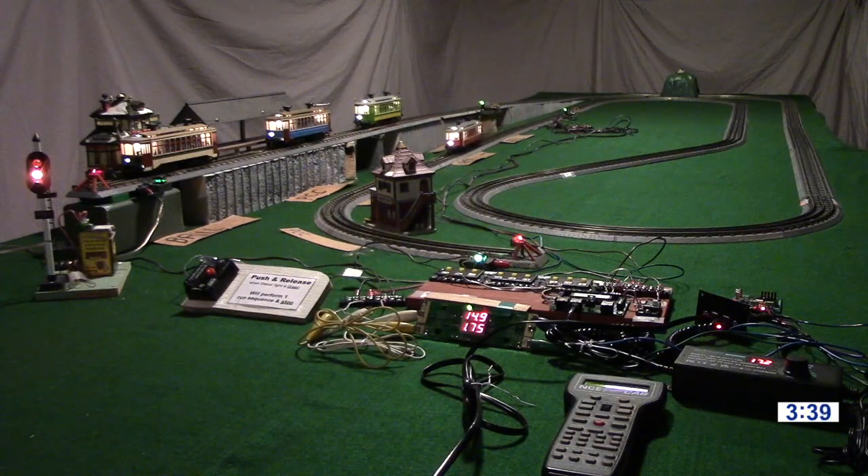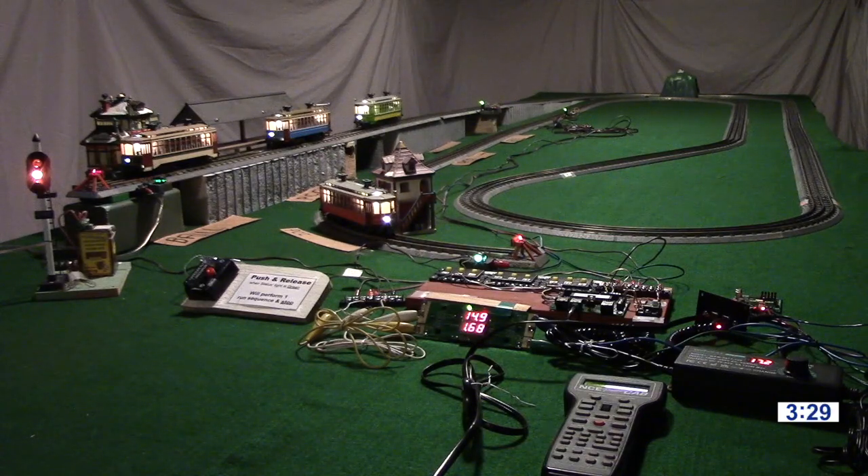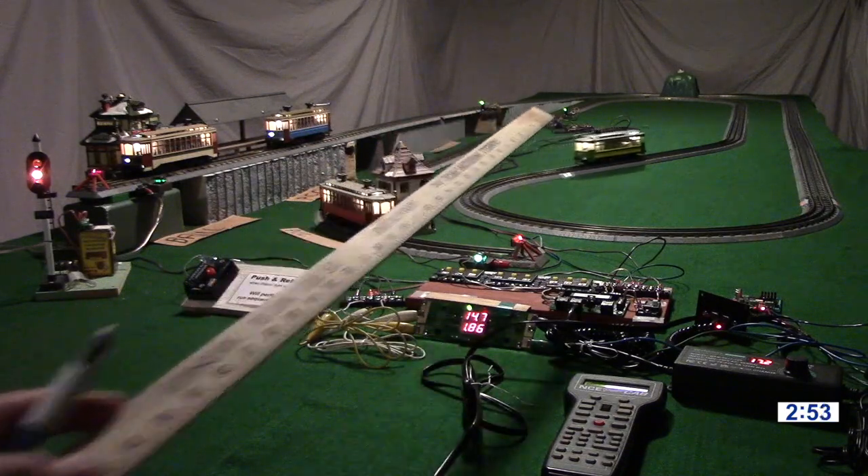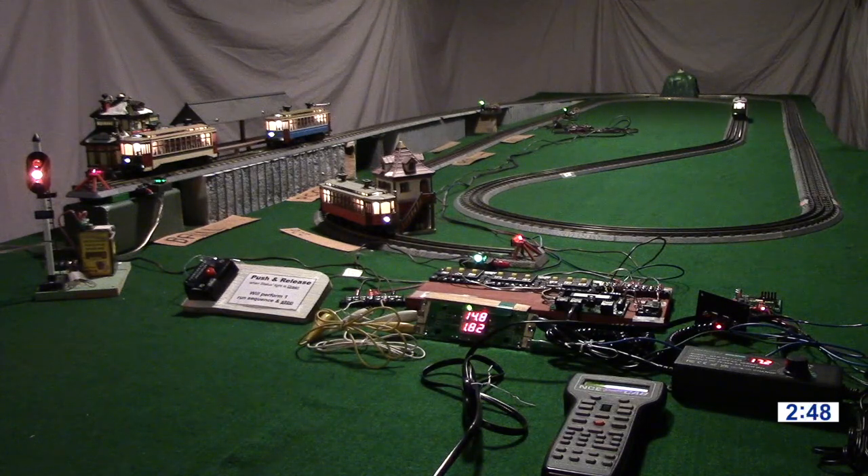We could also have station stops and announcements if we were running fewer cars. These cars are capable of doing announcements and station stops, but right now the controller is out of space. The NCE Mini Panel — our programmable train controller — has room for roughly 120 commands, so you're limited with a four-car system. Reducing the speed to climb the incline in one direction and reducing speed going backward down the incline uses up those commands. Adding those in, we don't have room for announcements and station stops except for one car, which I'll demonstrate later.